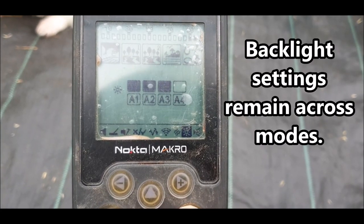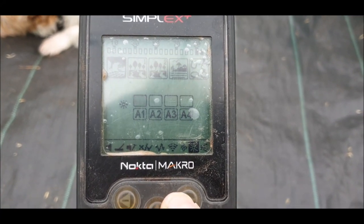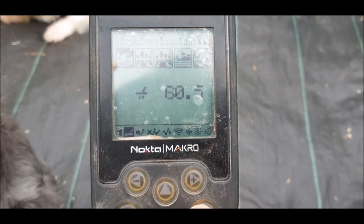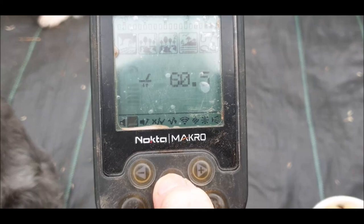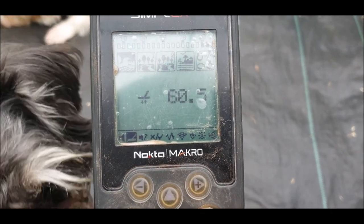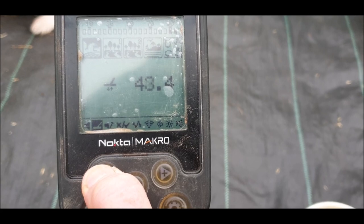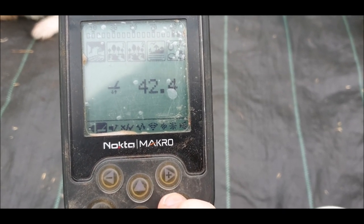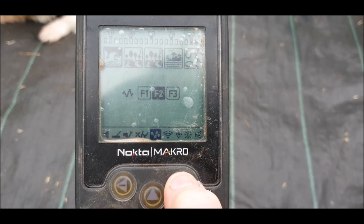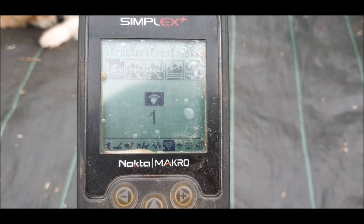There's a torch setting — plus to turn it on, minus to turn it off. Back out and there's backlighting strength — how much you want your backlight on and how long you want it to last. To change any of these settings, plus goes up and minus goes down. For ground balancing manually — say you want to put it at zero on a beach — press plus or minus and hold it down and it will change manually. For Bluetooth headphones, plus or minus turns it on or off.